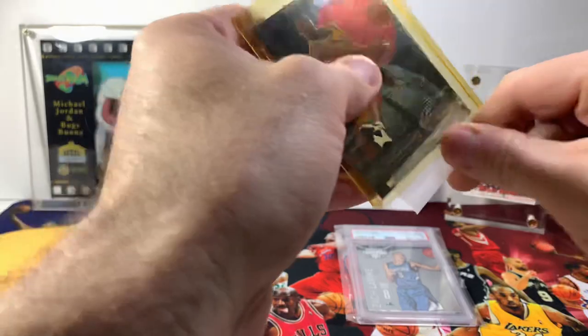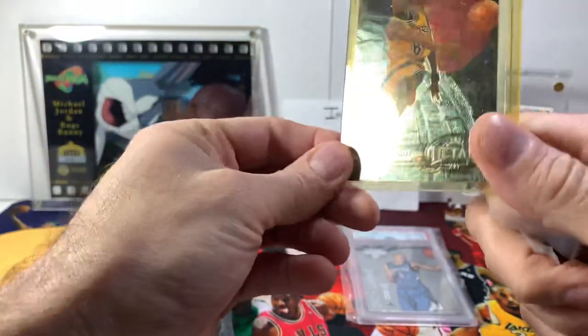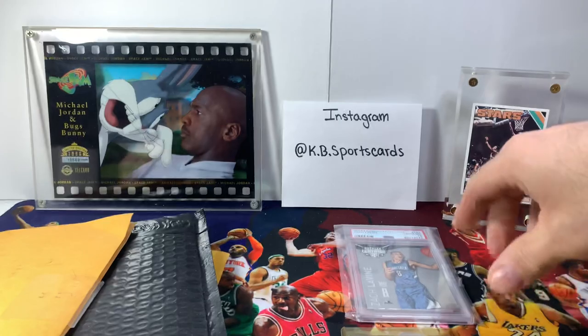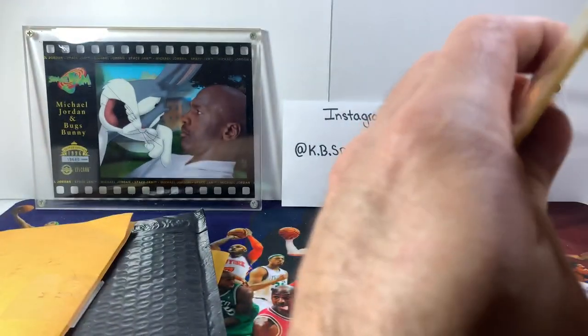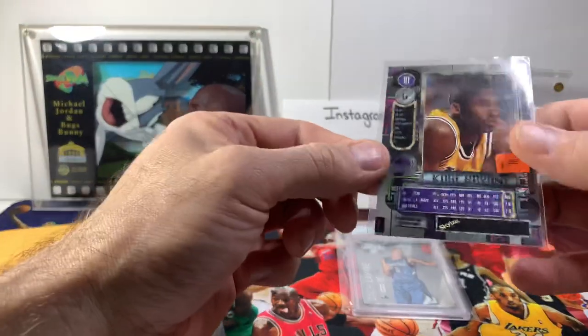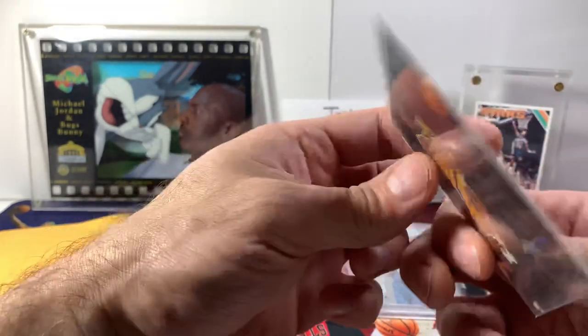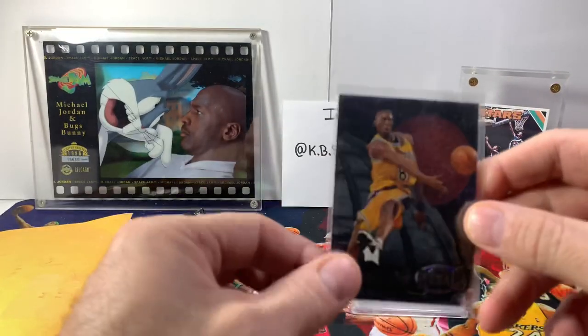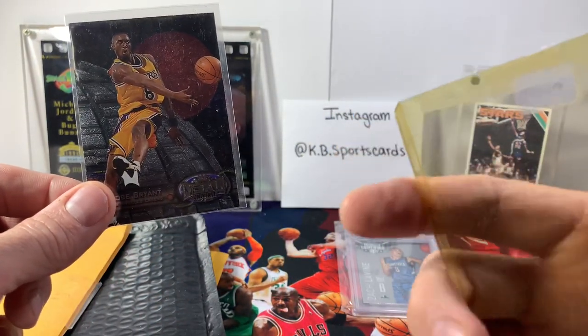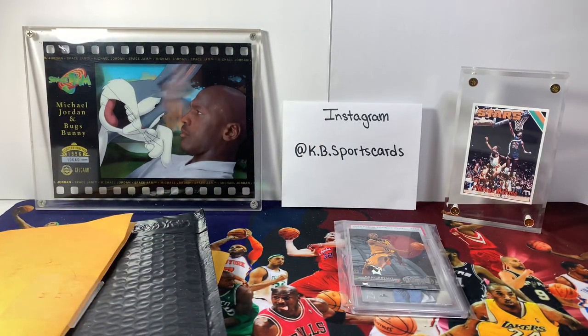That's an old top loader but this is a sharp looking card. I hate the scotch tape — either painter's tape or masking tape is the way to go. Look at that, this is so frail, this is an old top loader, I'm gonna have to get a new one. So this is a Fleer Metal — it's a 97-98 Fleer Skybox Metal. It's got a little planet in the background in orbit. Pretty sharp card, but look at the yellowing on it — it's been sitting in that for a while.